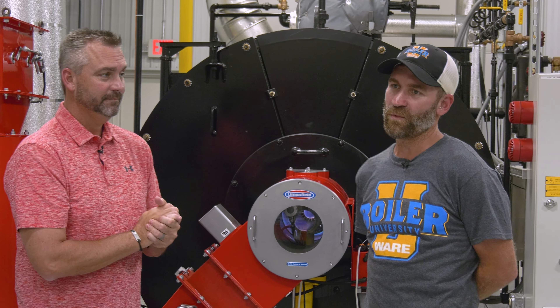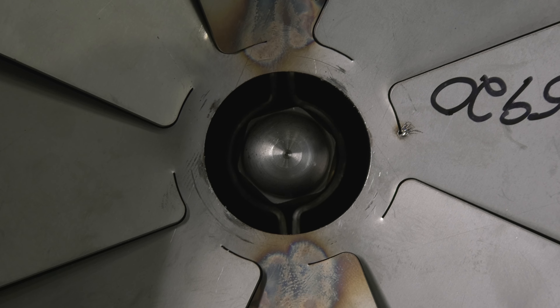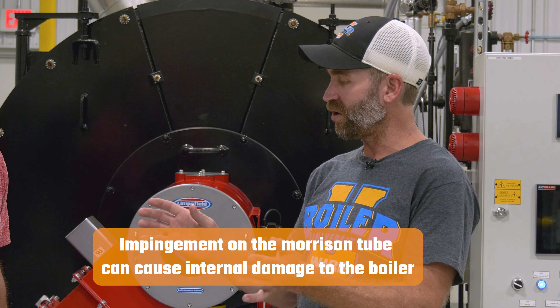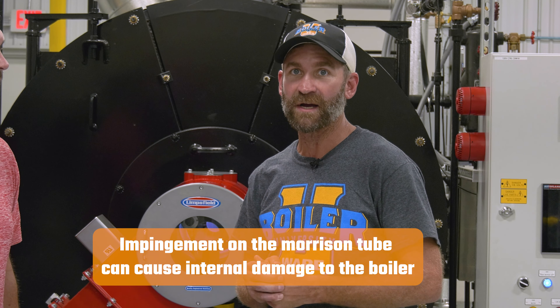On oil especially, with the angle of the nozzle, you've got to make sure you have the right angle nozzle. When it's spraying out and you're impinging on the Morrison tube, it causes smoke, and then you end up with soot clinkers — which most people have had.